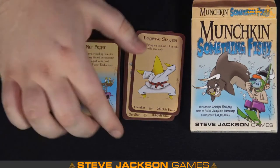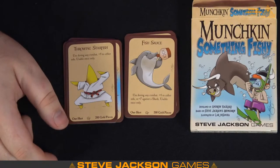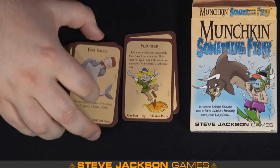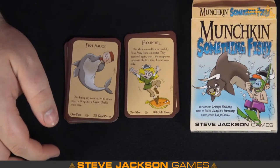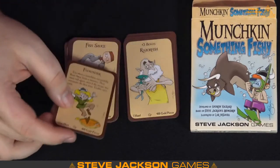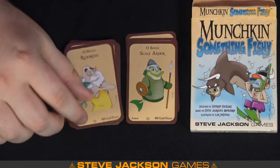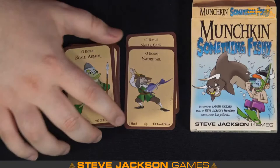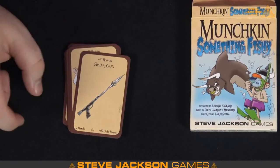Throwing Starfish — that's a plus-four one shot, cute. Fish Sauce — plus four to either side, or plus seven against a shark, so that's where the shark typing really comes into play. Floundered — Munchkin successfully runs away, so if you run away, you don't run away. That's nice. Plus three Razor Fish — it's a one-hand weapon. Scale Armor — plus three. Swordfish — you got the plus-three one hand, so you can have plus six with both, and our big one: the Spear Gun. That is pretty violent — the king of all fish.